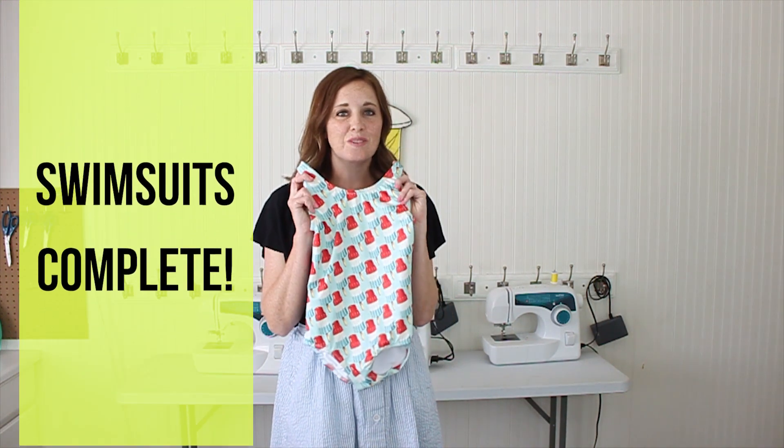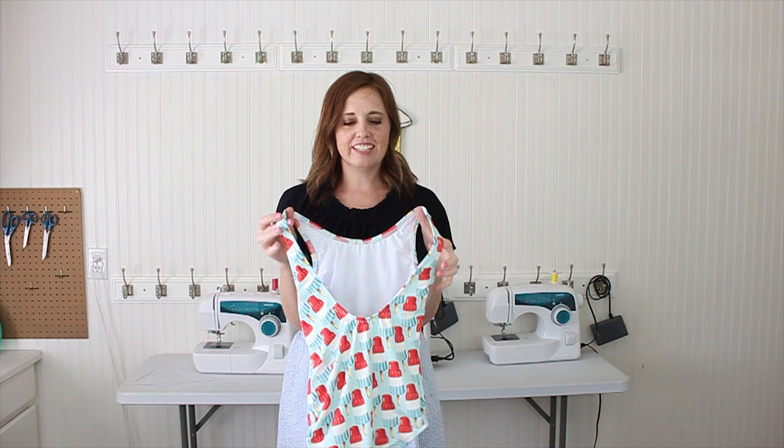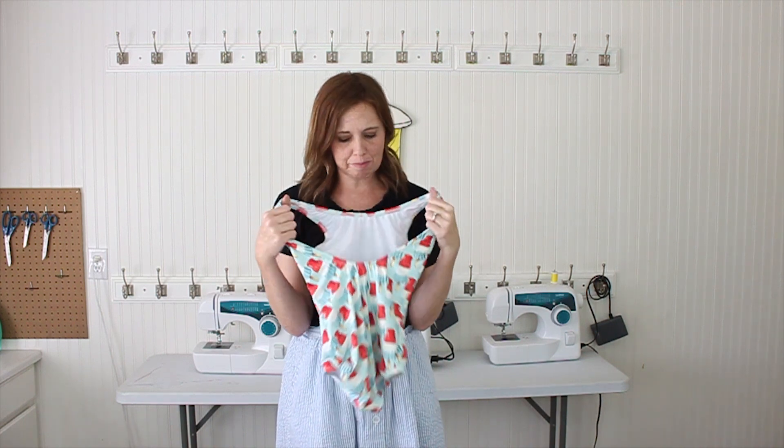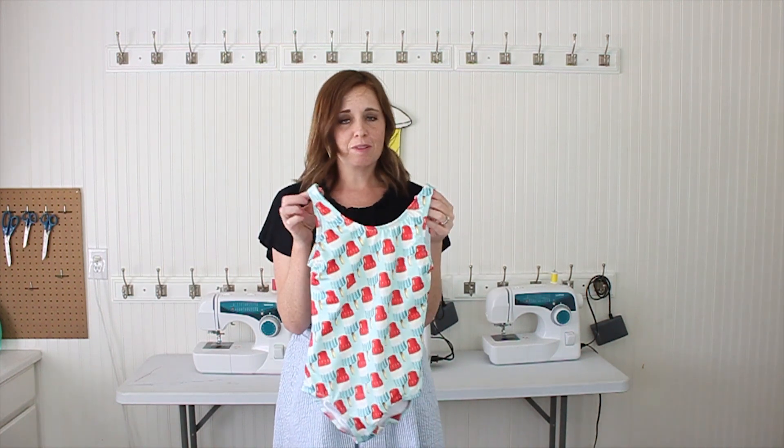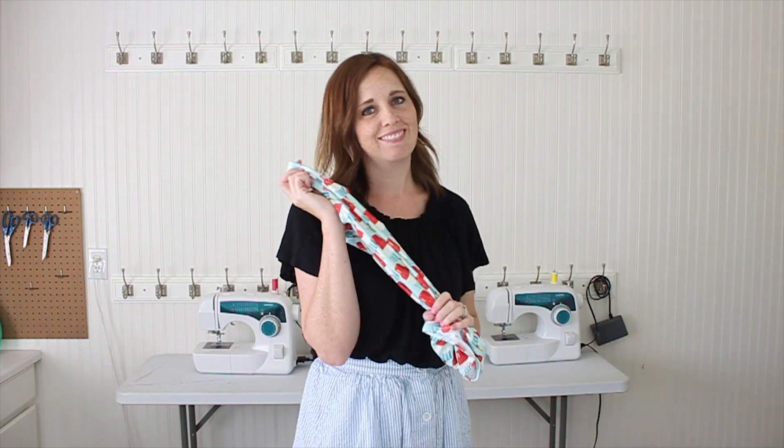And there you have it — our swimsuits are finished. They are fully lined, they're going to last all summer and probably the next summer too. They look beautiful. Hopefully these steps have helped you and you can sew a ton more. Thanks.